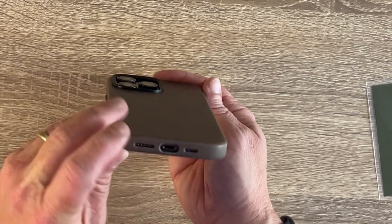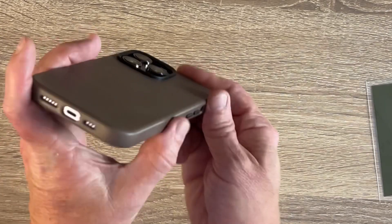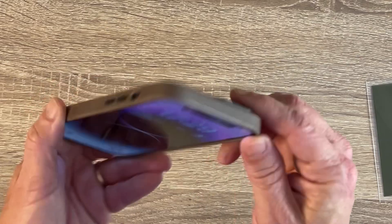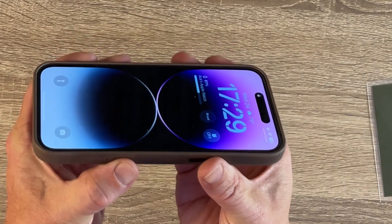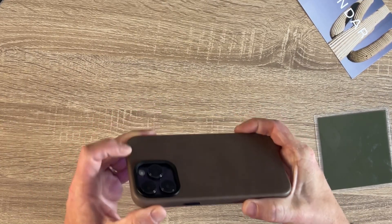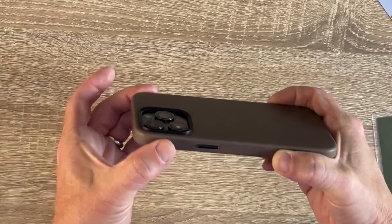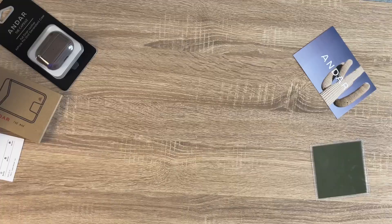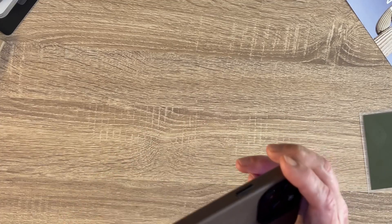The buttons look slick with nice room for the mute toggle all the way around. What about lip protection? Yeah, it's got good raised edges — nice and raised, so you can feel confident putting your phone down. The camera bump protection is not shallow at all — that's pretty good. You can be confident setting it down. Carry this around for a bit and you'll start getting your natural oils into it and develop that patina.